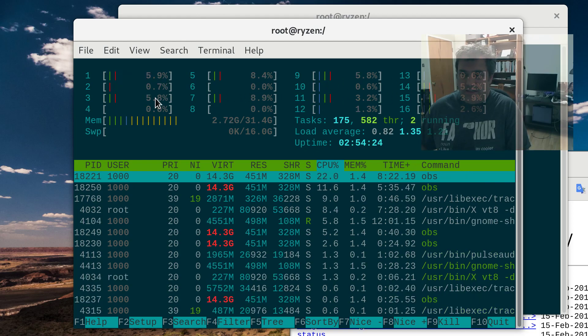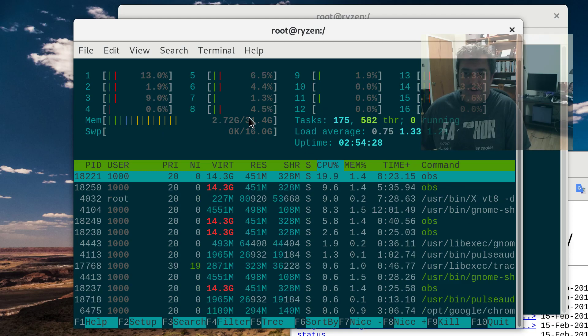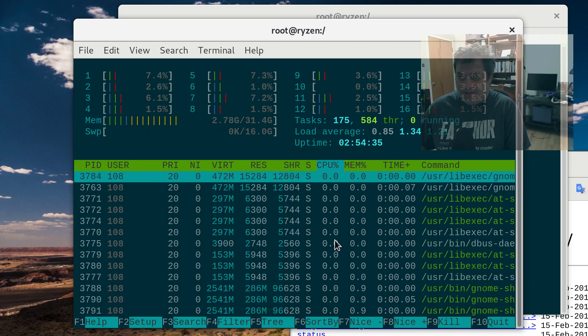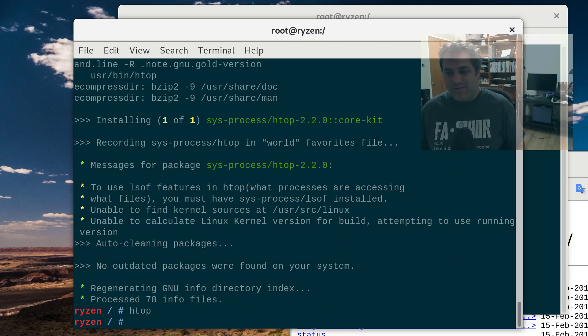You can see all the — two gigs on this Ryzen. You can see all my processes on the Ryzen. But when you build stuff in the chroot...